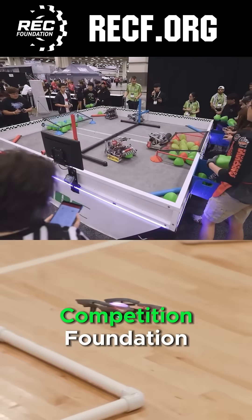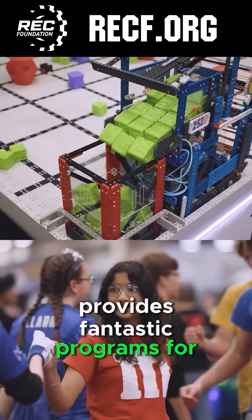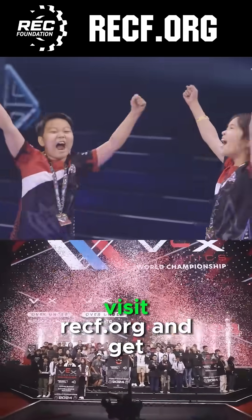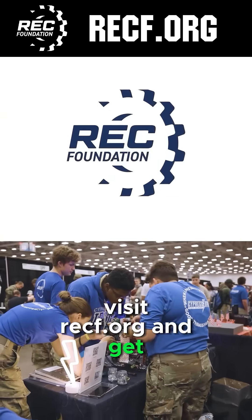The Robotics Education and Competition Foundation provides fantastic programs for students from elementary school all the way through college. To discover these exciting opportunities, visit RECF.ORG and get connected.